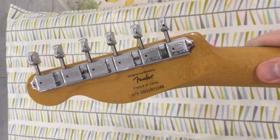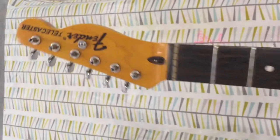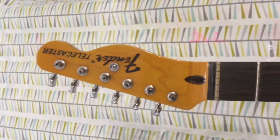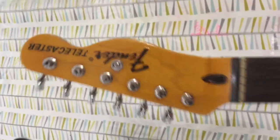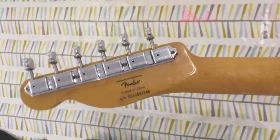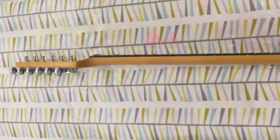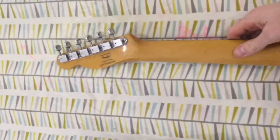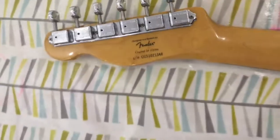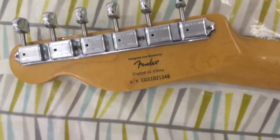This is actually off a Squier Classic Vibe — I'm pretty sure that's a Classic Vibe. I got it as a neck with no logo; it had been sanded back, so I put that logo on there and lacquered over it. I'm not claiming it's a Fender — well, it kind of is a Fender I guess. It's pretty sure a Classic Vibe, or possibly a Chinese Fender — I'm not sure. You could check the serial number if you care.